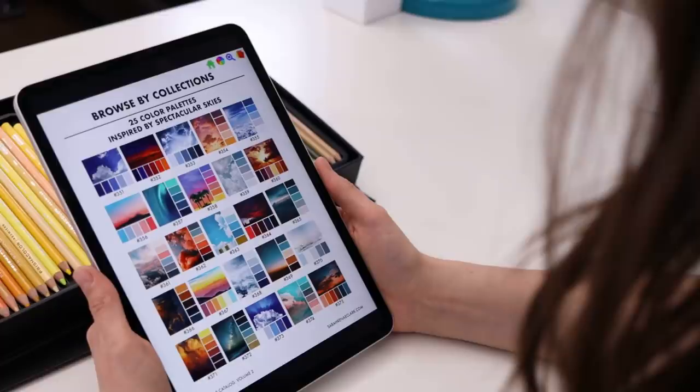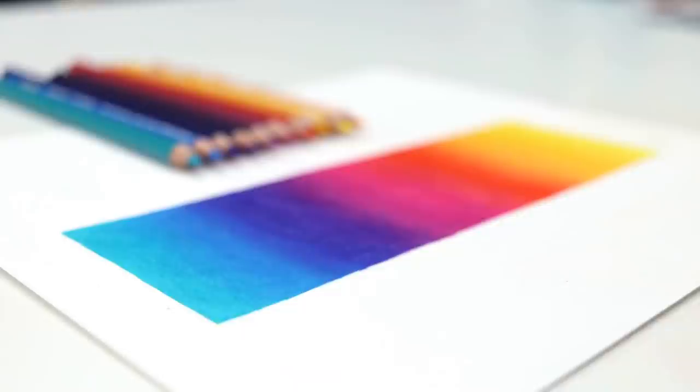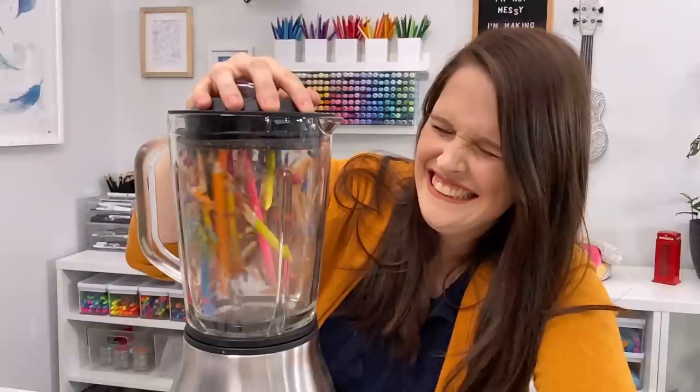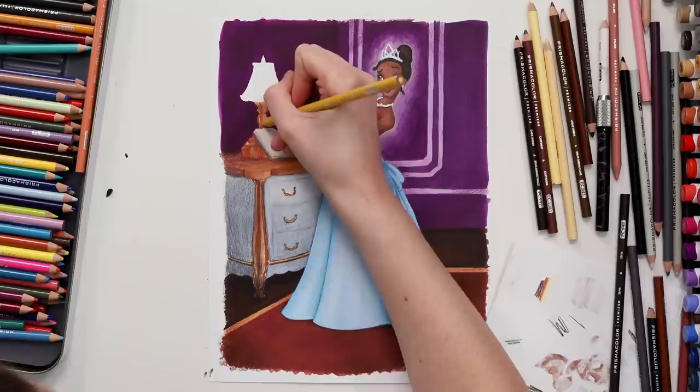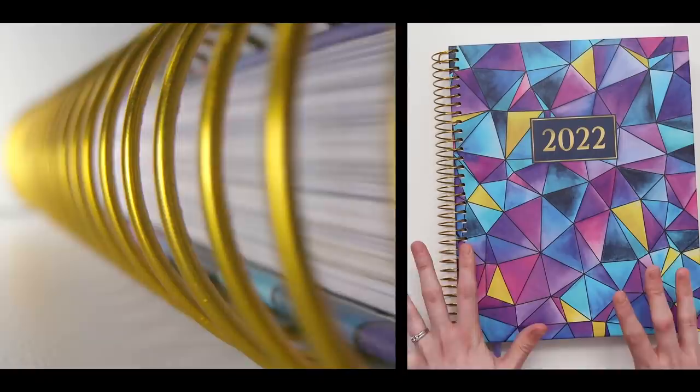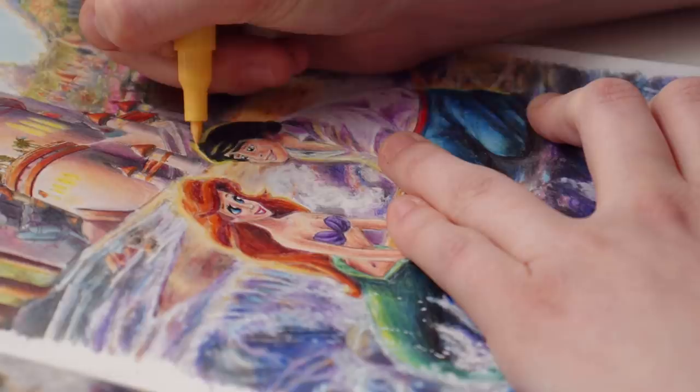Enjoy. I've turned my wall into a giant coloring book. But this is for the sake of experimenting. I love it.